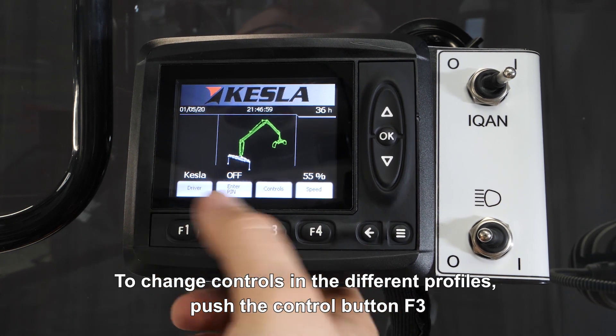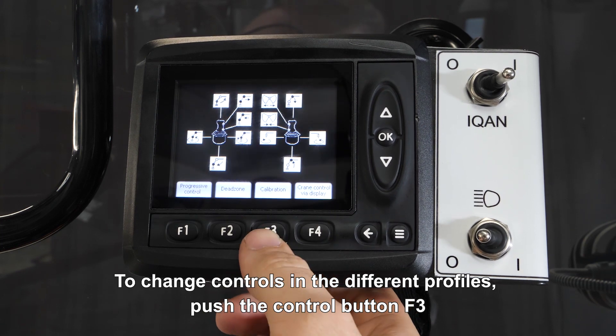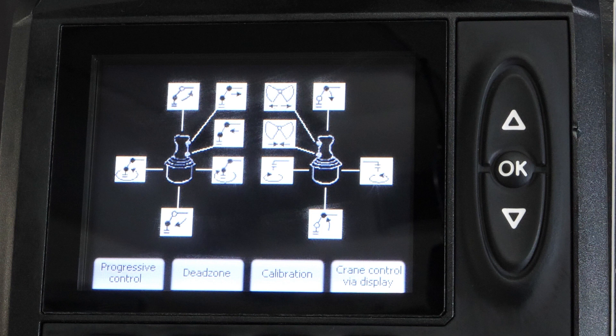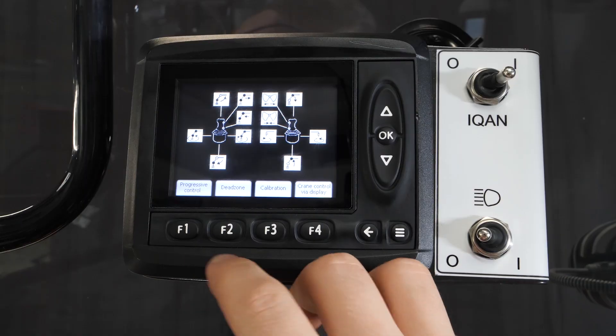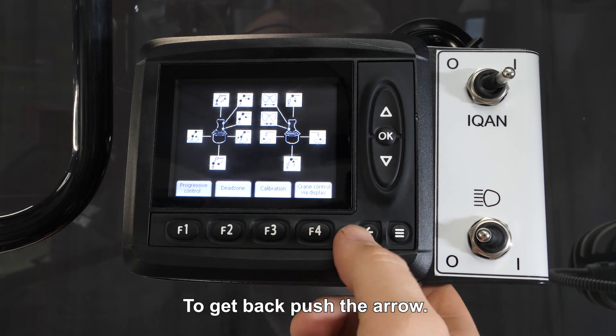To change controls in the different profiles, push the control button F3 and then you can calibrate the crane, the motion balance, the vibration, dumping, and the direction from the rotating. This is all available here in the system. To get back, push the arrow.